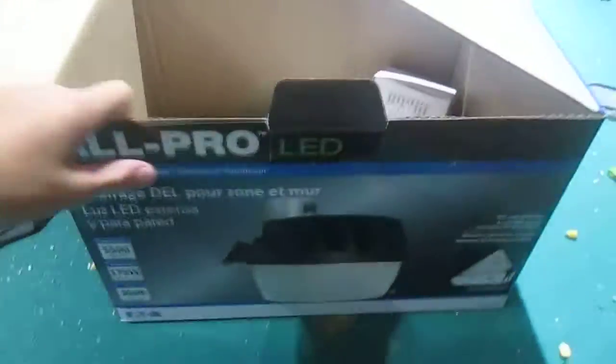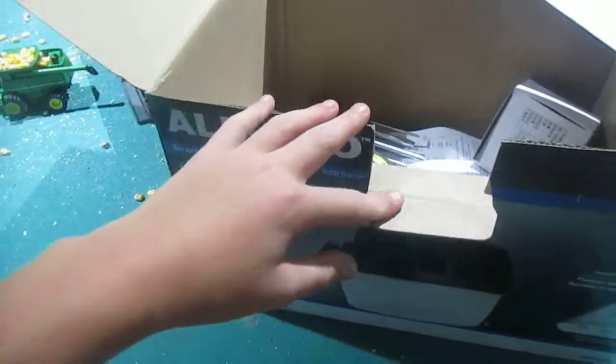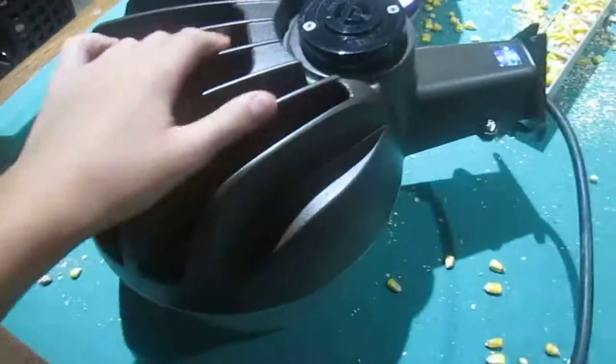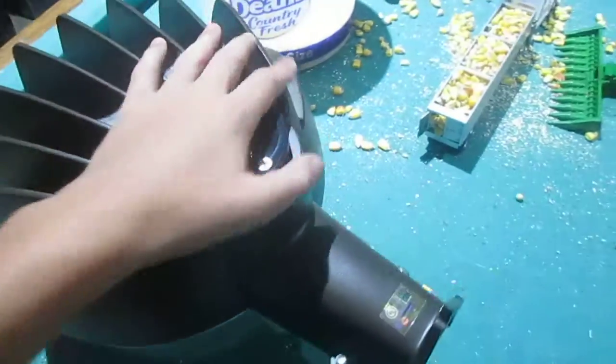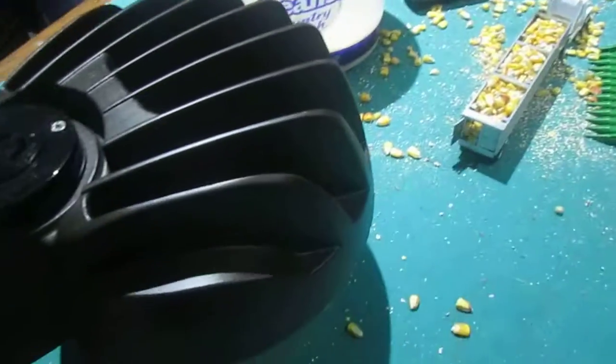Hey guys, I wanted to show you this All-Pro LED area light. Now, I already made a video on this, but the reason I'm doing another video is the quality on my other video sucks. I was using it off my dad's phone, and the quality on there sucks. I have my real camera today with the full view instead of just a little narrow on your screen, and I'm going to probably delete the other two because I have it all assembled already.